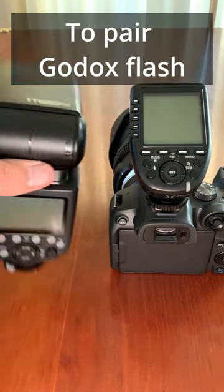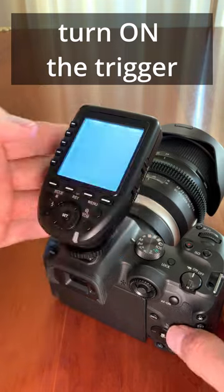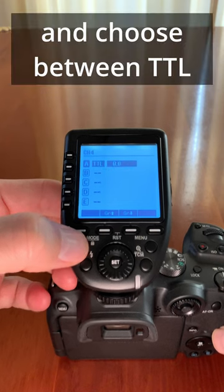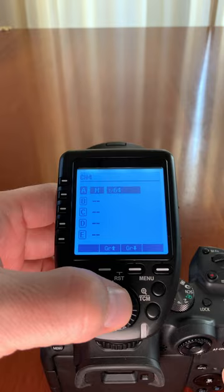Good day! To pair your Godox flash with your Godox trigger, turn on the trigger and choose group A. Press the mode button and choose between TTL and manual control. I choose manual control.